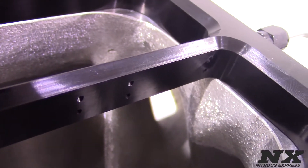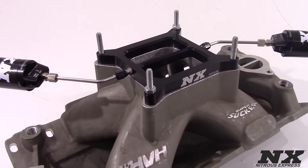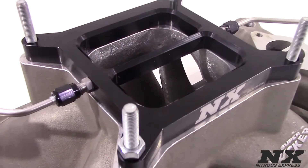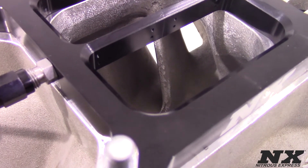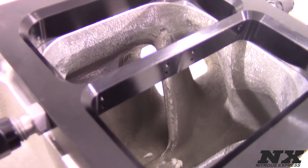Nitrous Express billet aluminum conventional plates are available for 4150 flange, 4500 flange, spread bore, and Holley 2 barrel style flanges. These systems are available in two configurations: a Stage 6, which features jetting from 50 to 300 horsepower in 50 horsepower increments, or the Pro Power, which comes with jetting for 100 to 500 horsepower in 100 horsepower increments.